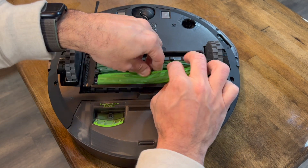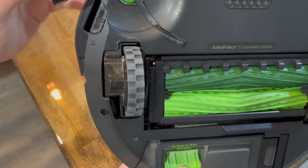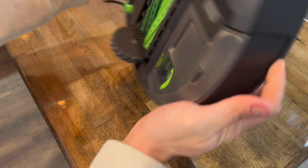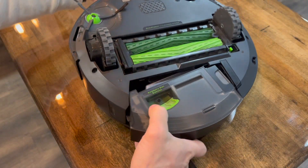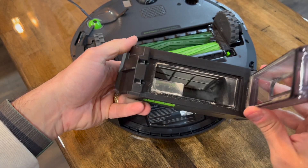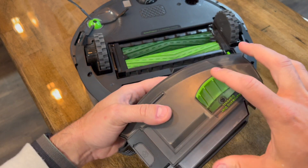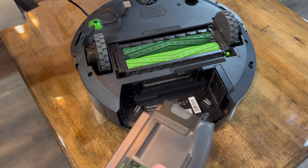There's also a small roller here that has already collected some grease, which is funny because this floor is pretty clean. Removing the bin — you press the latch and it comes right out. It's not a huge bin, but it doesn't matter since it collects the dirt. As you can see, there's nothing inside, which is great — everything got sucked up through the port.